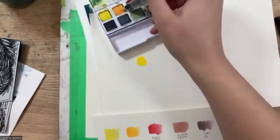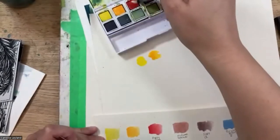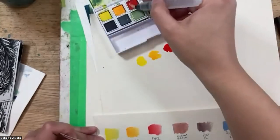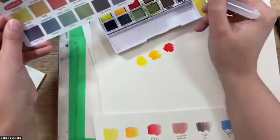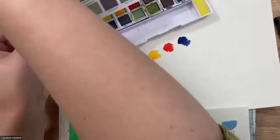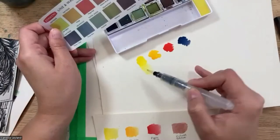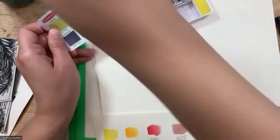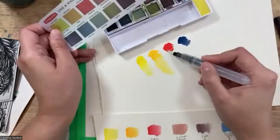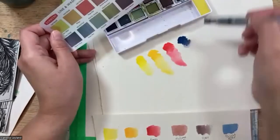The Inktense colors are known to be super vibrant. They're permanent — you can use them on cloth and canvas as well. What sets them apart is that they're permanent, so once they dry they don't lift. Traditional watercolors will lift, but these, once completely dried, are absolutely permanent. They're known for being super intense and vibrant, kind of like ink.